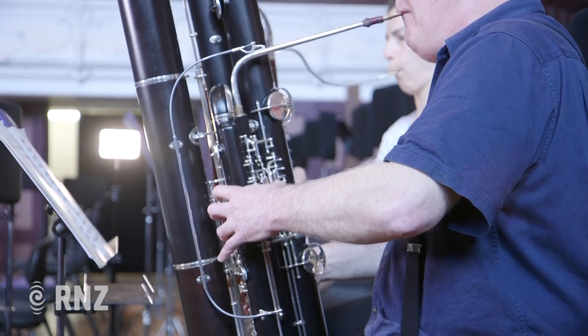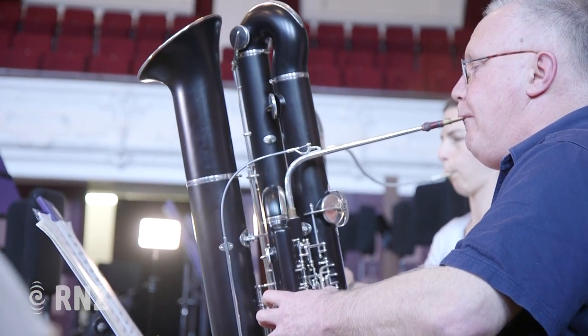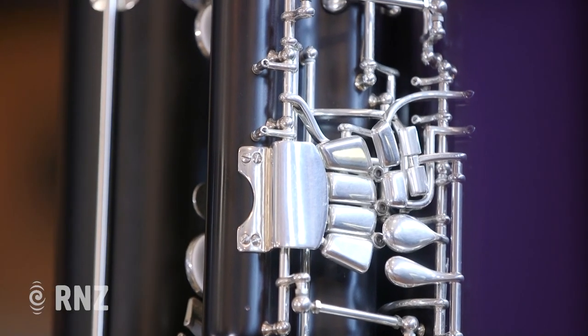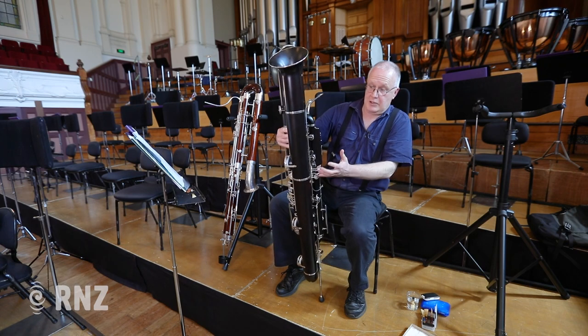Funnily enough the key work is in fact almost the same, but somehow this looks like the flight deck of the Concorde with all this sort of stuff on it. It's an absolutely beautiful instrument as you can see, and the engineering in it is amazing. It's just a beautiful thing.